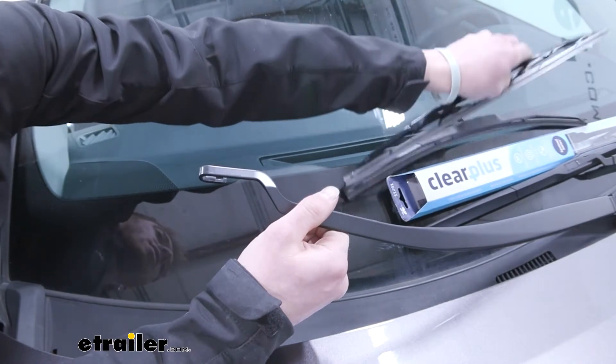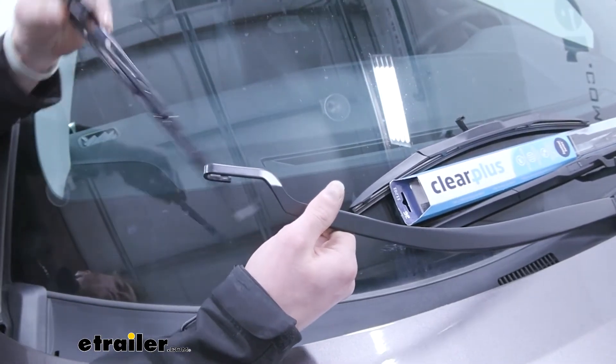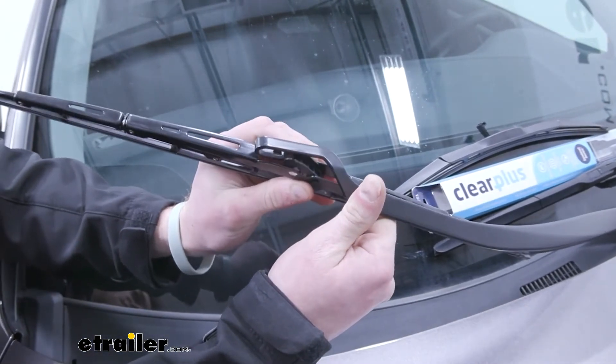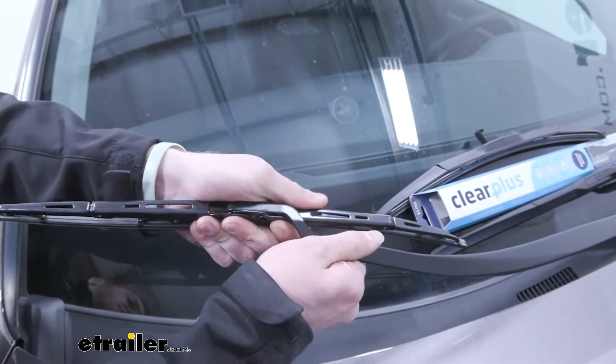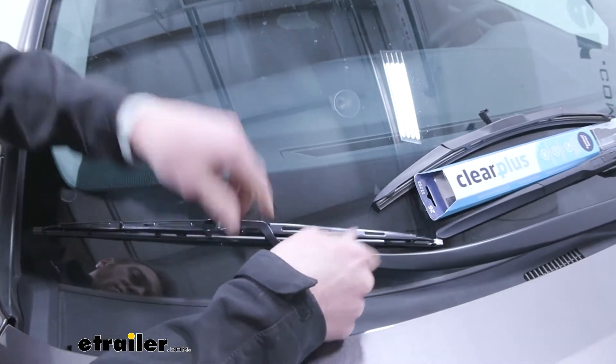Now we can take our Clear Plus wiper and just tilt that down a little bit to kind of get it into place. It kind of slides in, and then just like the factory one, you can go ahead and lay it down. Pretty much done.